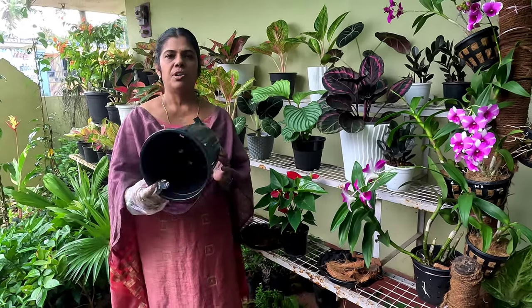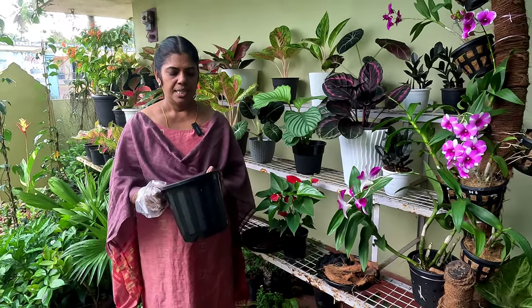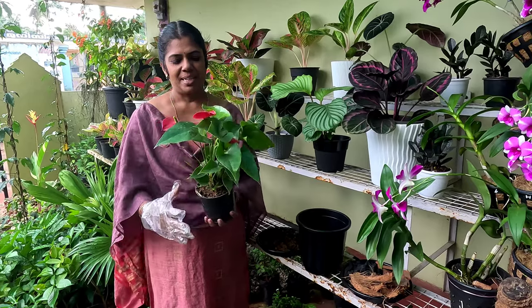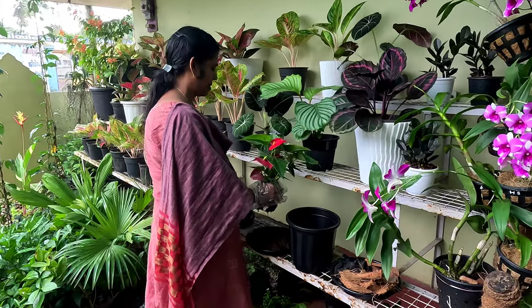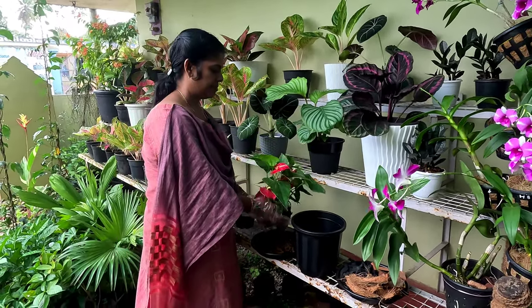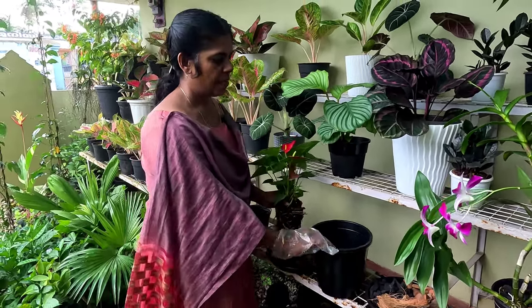This is the drainage hole. I will show you how to dry the drainage hole. I will make this plant — this is the plan for the plant. The plant will be made in the community.